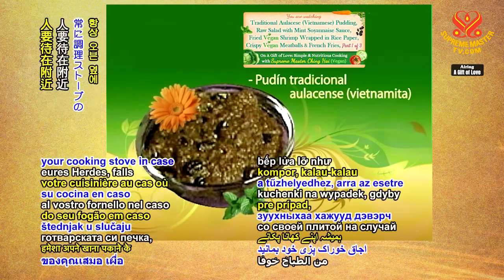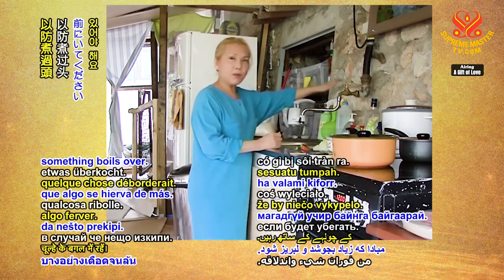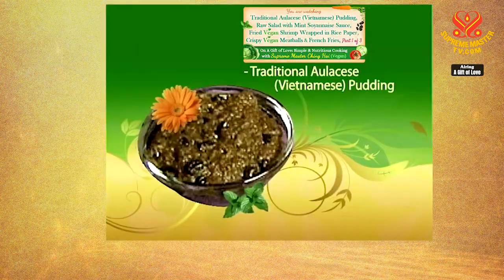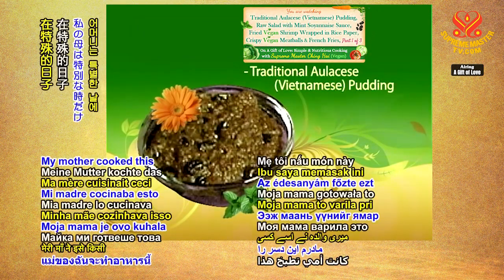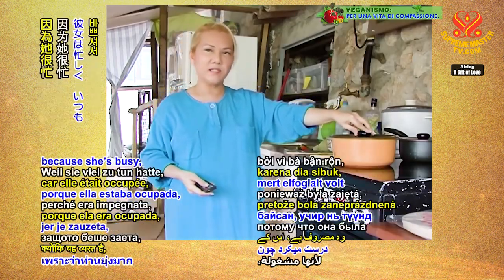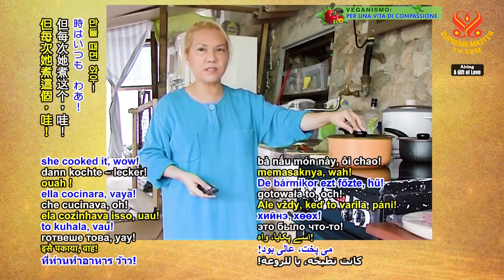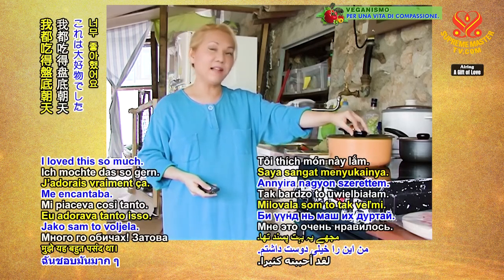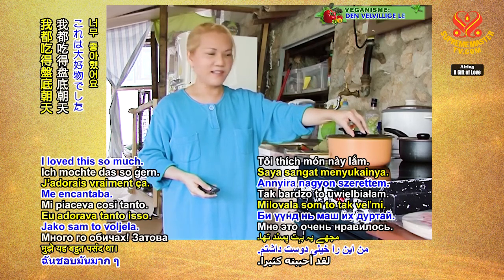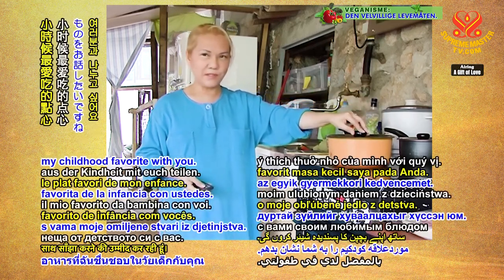Always stay next to your cooking stove in case something boils over. My mother cooked this on some special occasions because she was busy and didn't always have time to cook. Whenever she cooked it — wow, I loved it so much. I'm hoping to share my childhood favorite with you.